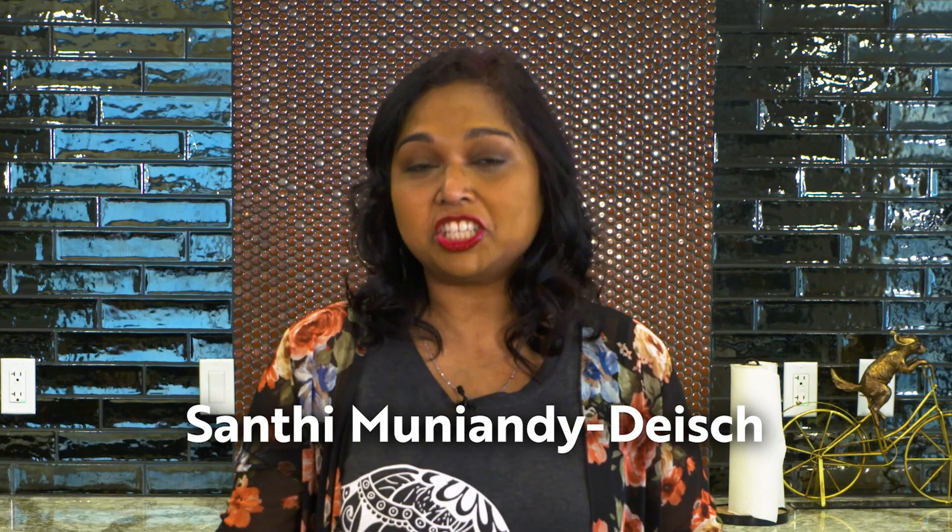Hello, I'm Santi Munyendi Daesh, and today I will be making a childhood favorite, Mee Goreng.